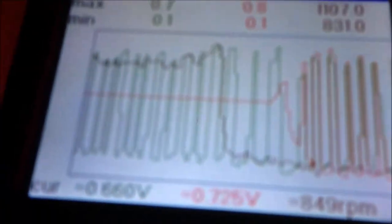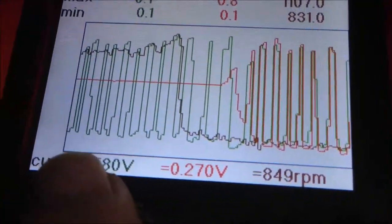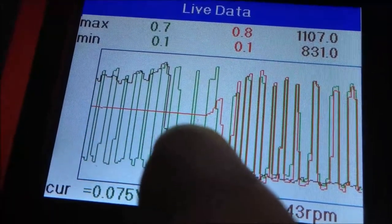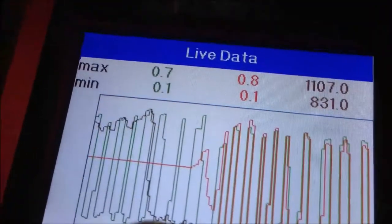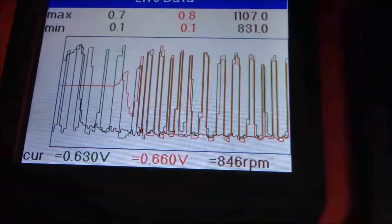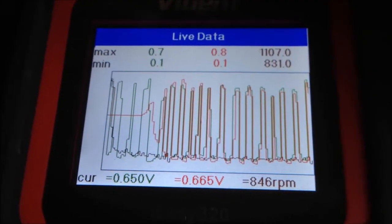This car failed the MOT emission test. If you can see the graph, O2 sensor 1 is the green one and O2 sensor 2 is the red one. When it's cold, O2 sensor 2 is not changing, and now it's getting hotter. You can see O2 sensor 1 and O2 sensor 2 are nearly the same, which means the CAT may not work. So I'm going to replace the CAT.